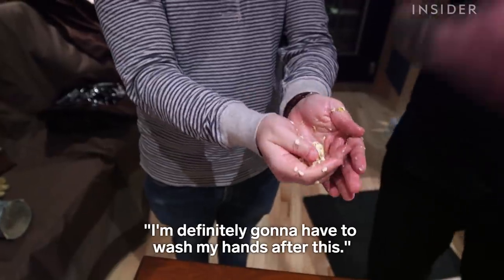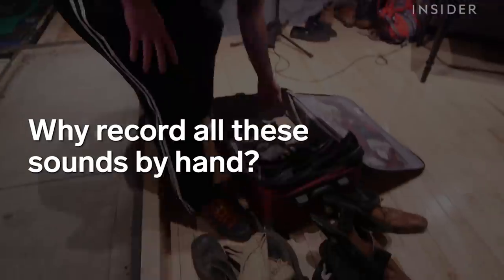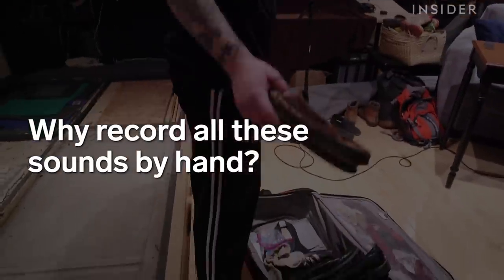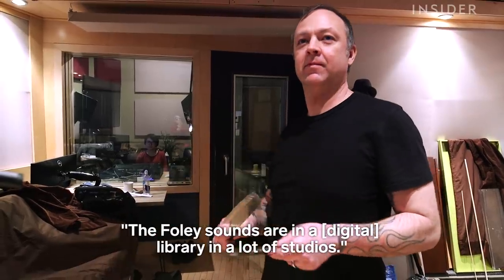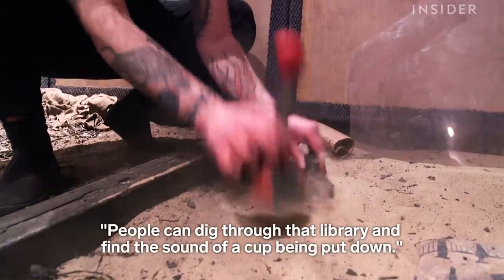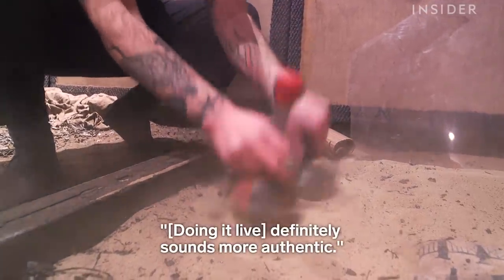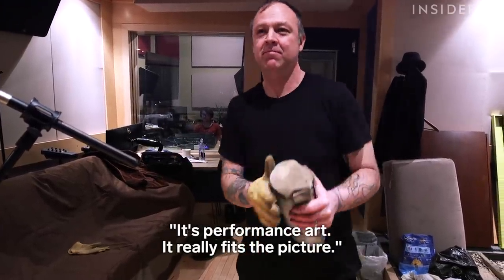I'm just going to wash my hands after this. The Foley sounds are in a library at a lot of studios and people can dig through that library and find the sound of a cup being put down. It definitely sounds more authentic and it's performance art — it really fits the picture.